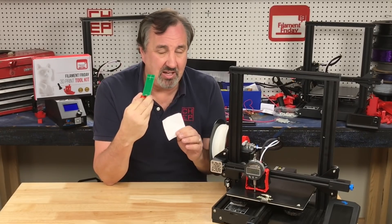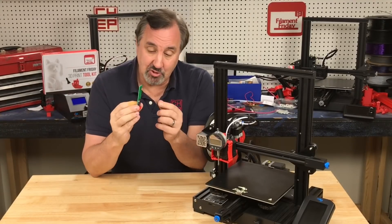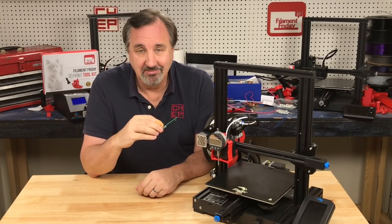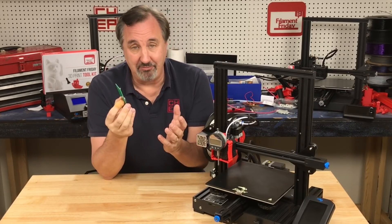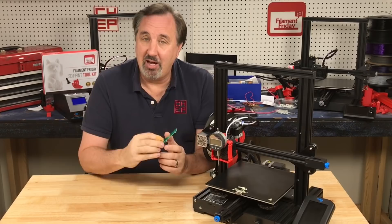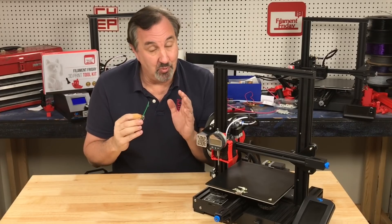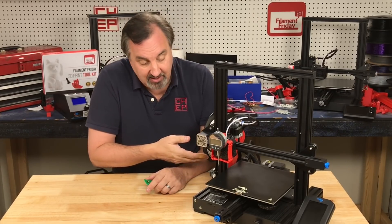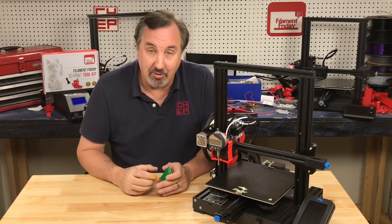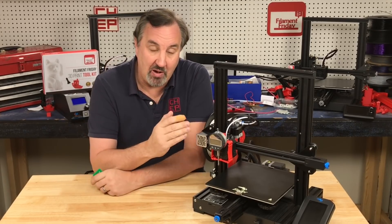So there you have it — the switch is accurate. I already knew that; I was using this thing long before I made that video and I knew how reliable it was. I've used it on my various machines and it works really, really well. It's the same technology that's in the stop switch that everyone bases their bed level off anyway. So I knew we were on the right track, and now you know how accurate it is.